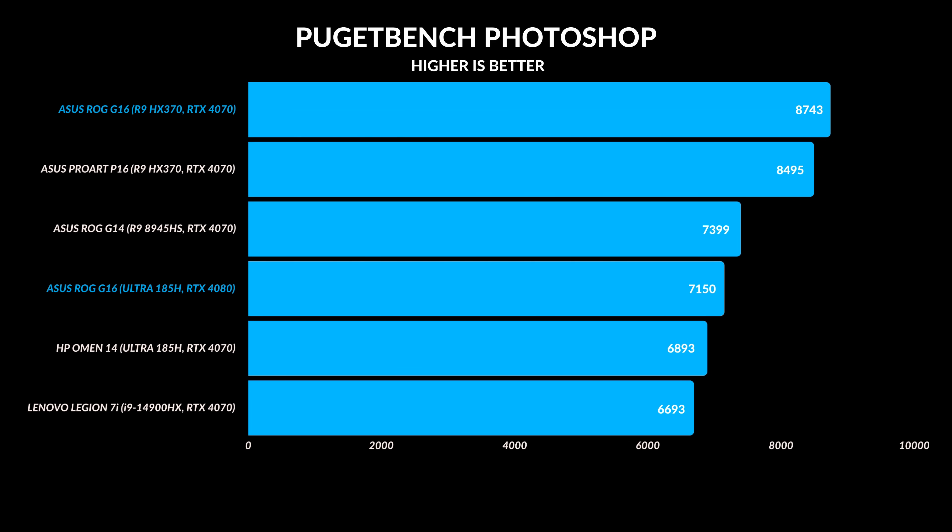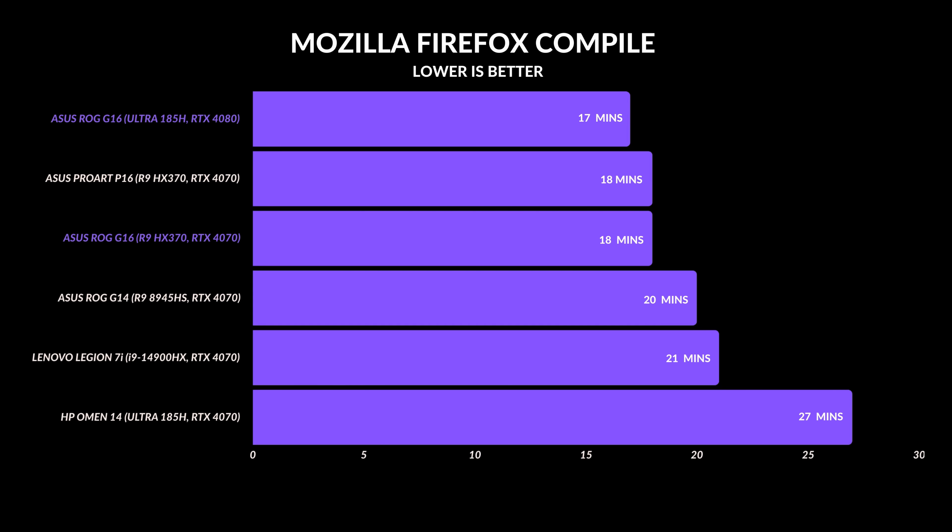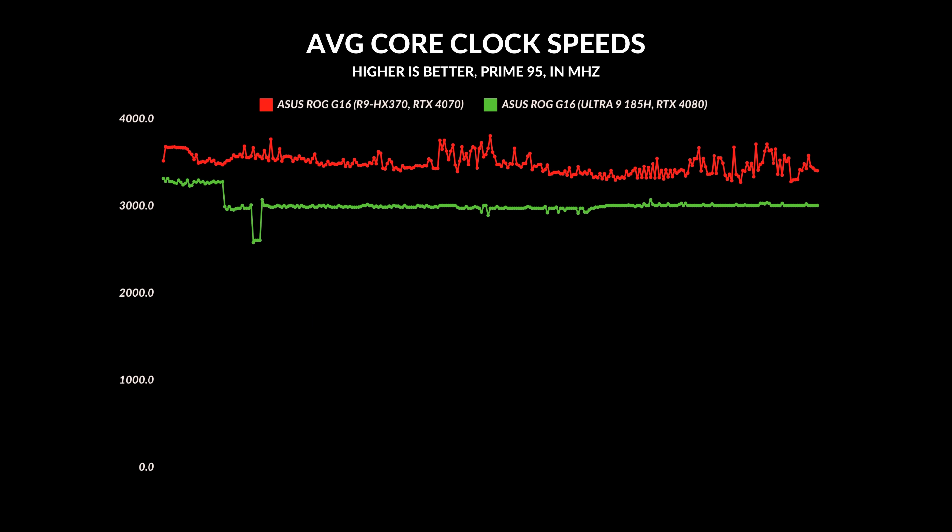For Photoshop, I'm giving it to the AMD model — it's a very CPU-intensive app, and it completely beat out the Intel model. However, when it comes to Adobe Premiere Pro, which is still CPU-intensive but also uses the GPU a lot more, the RTX 4080 makes a difference and the Intel version performed better. In terms of compiling code in Mozilla Firefox, they were pretty much neck and neck — about a one minute difference. Generally overall, under full load, average core clock speeds stay higher on the AMD model compared to the Intel version.